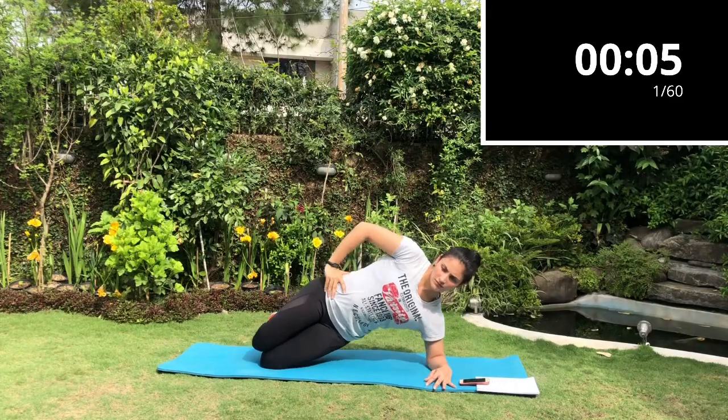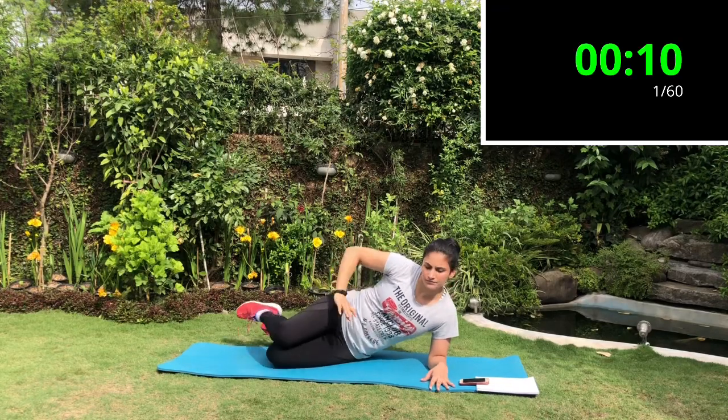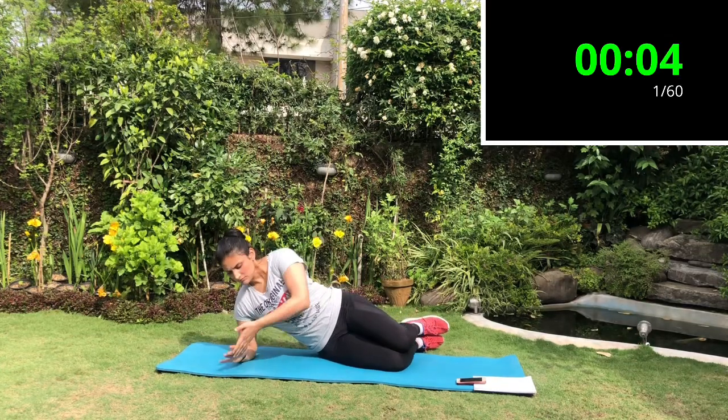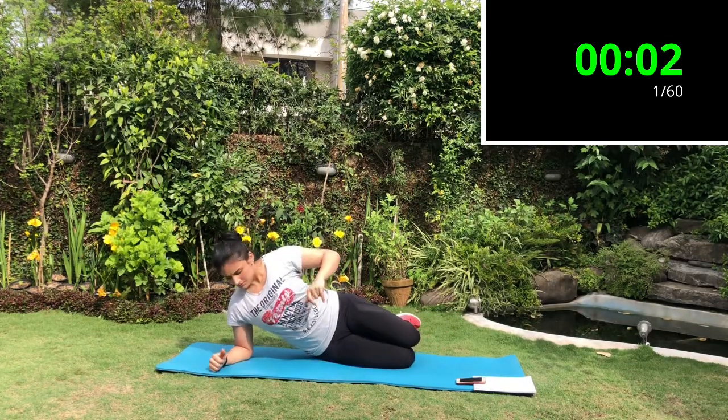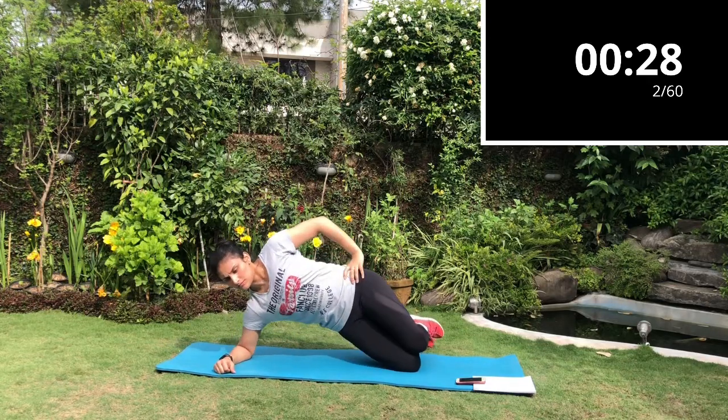We are ending on our left side, now we're going to switch sides and do it on our right side. Quickly change your side — arm directly under your shoulder, bend your knees, core nice and tight, body straight up, back straight — and we're going to go up and down.